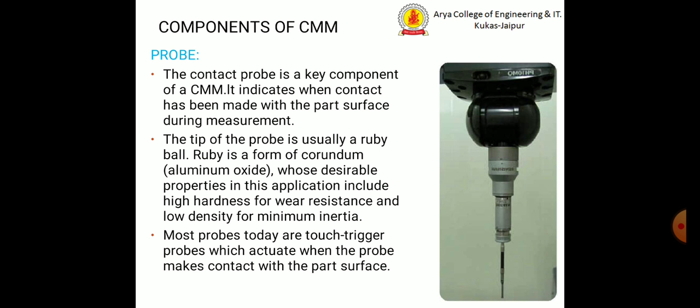The contact probe is a key component of the coordinate measuring machine. It indicates when contact has been made with the part surface during measurement. The tip of the probe is usually a ruby ball. Ruby is a form of corundum aluminum oxide whose desirable properties include high hardness for wear resistance and low density for minimum inertia. Most probes today are touch trigger probes, which actuate when the probe makes contact with the part surface.